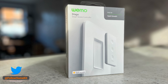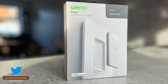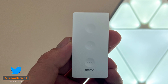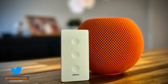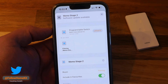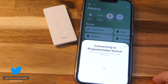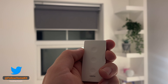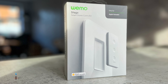The Wemo Stage scene controller came out around April 2021, and although Belkin stated it was Thread ready, the smart remote did not support Thread and relied on Bluetooth to connect to HomeKit, with mixed results being reported. However, at CES this year Belkin announced the Wemo Stage would get an update to support Thread. That update has now landed, so in this review I'm going to take you through the design, setup, how it works in HomeKit, plus tests between Thread versus Bluetooth and how it works over Thread with Wi-Fi and Zigbee devices.